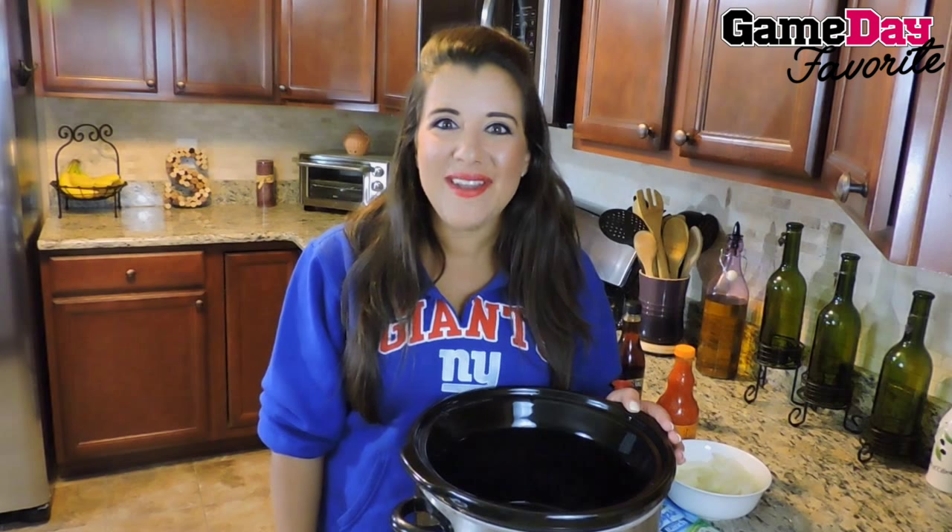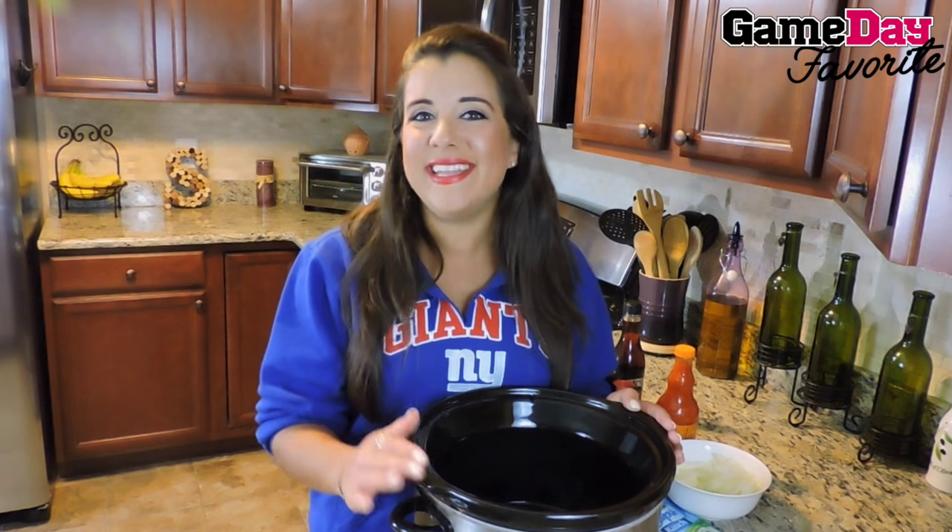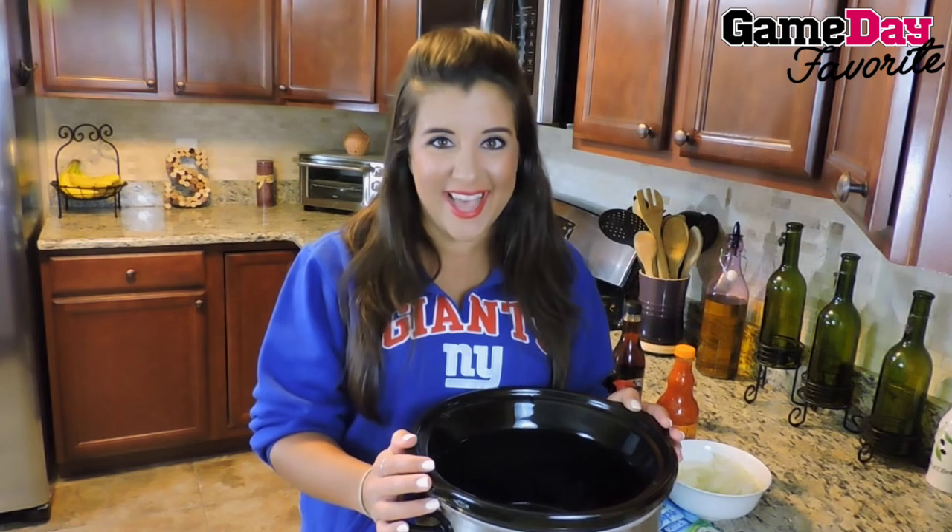Hey guys, my name is Kaitlyn and we're here on Kate's Tree Up doing another game day favorite. Today we are making pulled buffalo chicken sliders.